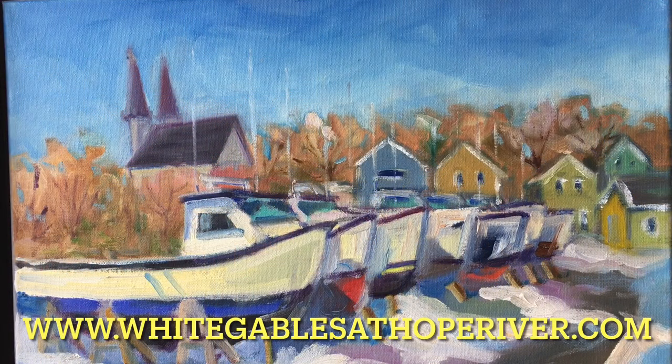For more information on this painting and other paintings, please go to www.WhiteGablesAtOperiver.com.